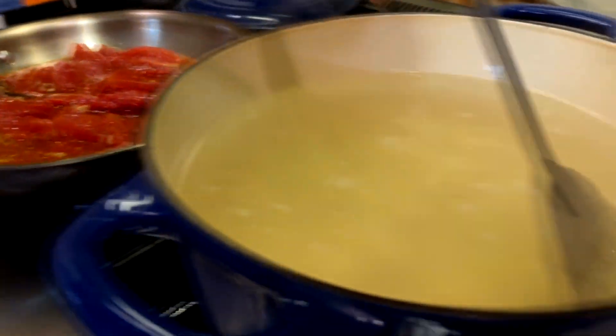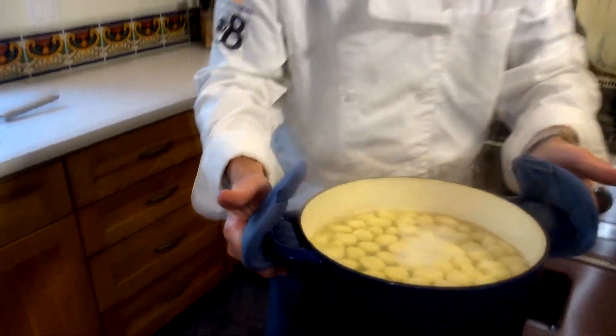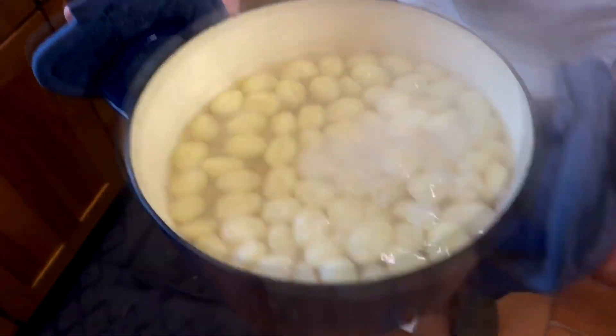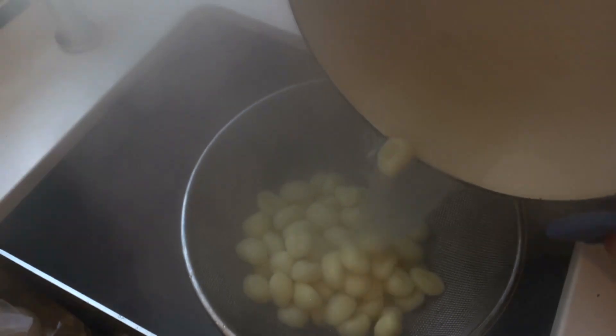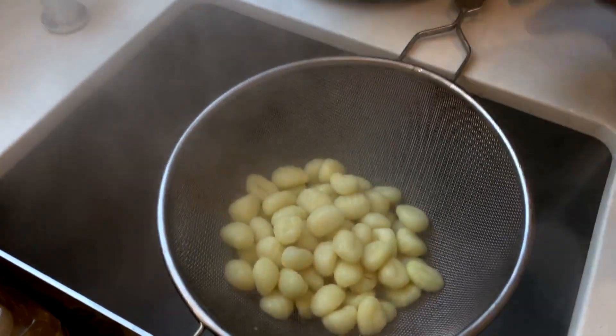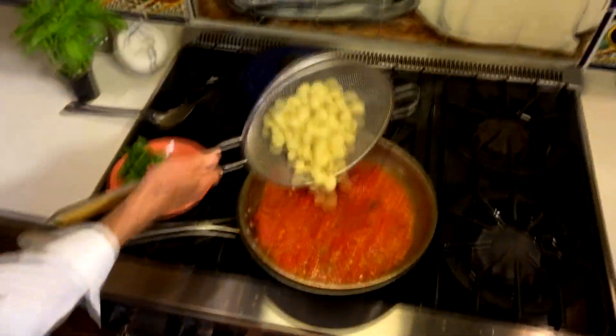I'm going to give that gnocchi a light, gentle stir. It's been about three or four minutes — let's check the recommendation on the box. Look how they look — they're floating on top. We're just going to pour these off and leave whatever water is on them and right back into the pan. Give it a toss.